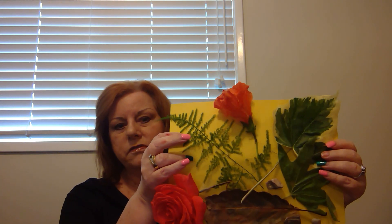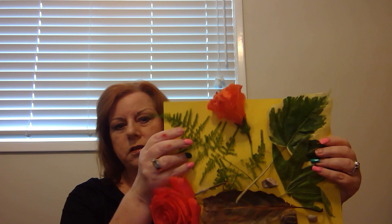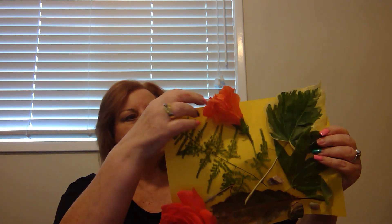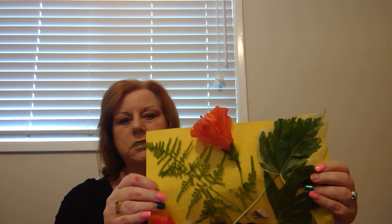You can talk about this leaf, how the stems are wide apart and they're soft. This flower — the petals are very thin and inside there's a stem, and it kind of tickles when you touch it.